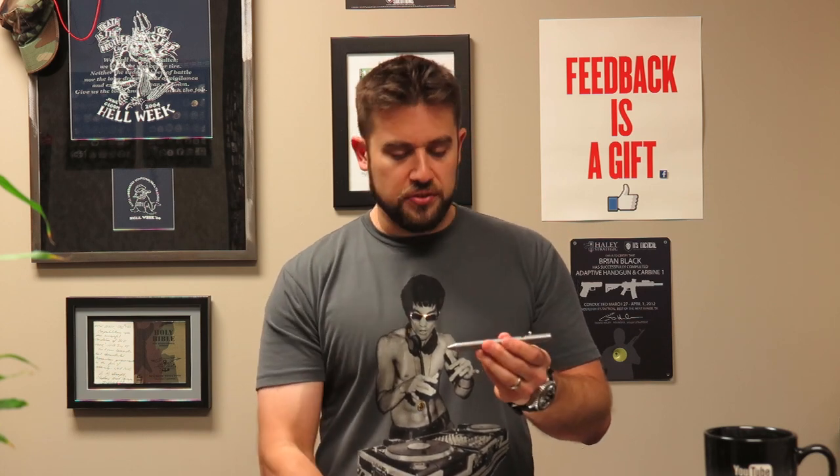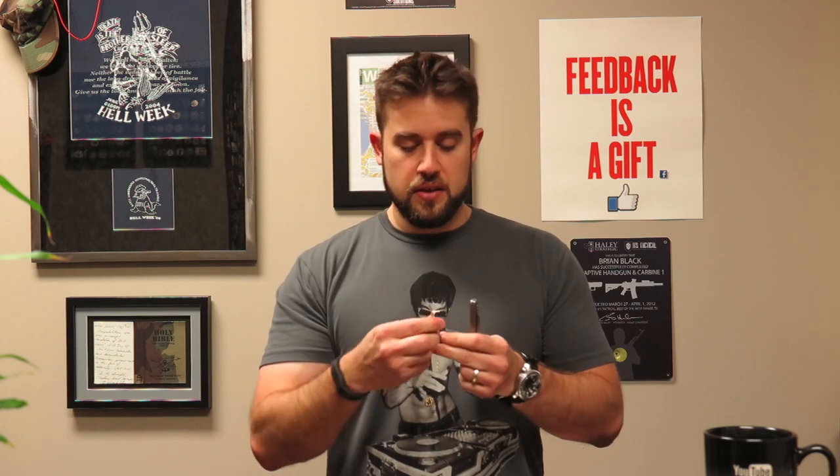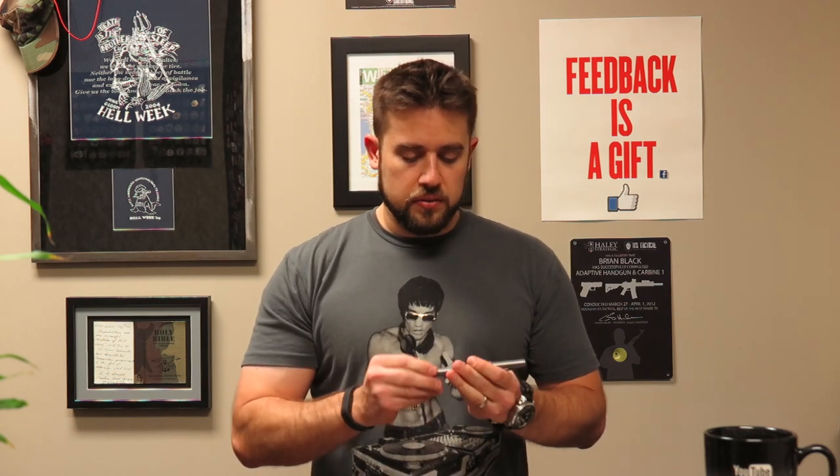The other one I sometimes carry is the Ti Bolt from Brian Fellhoelter - it's a bolt action pen and it was the first time I used the Schmidt cartridges, which are made in Germany. I think those are one of the best ink cartridges around. I prefer the fine ones but I have a medium. I also really like the Ti Bolt. Those are a few of my favorite pens - something I can't live without. I always have a field notes or write-in-the-rain notebook on me too. And for non-electronic devices, my daily carry firearm - I'm actually checking out the Glock 43 right now.